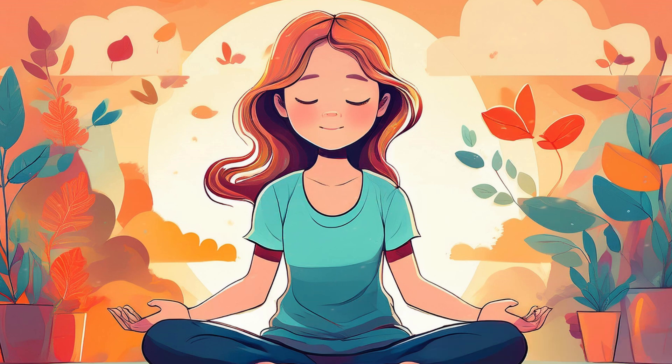Begin by finding a comfortable, seated position. You can sit on a chair with your feet flat on the floor, or on a cushion with your legs crossed. Allow your spine to be tall and straight, but keep your body relaxed.